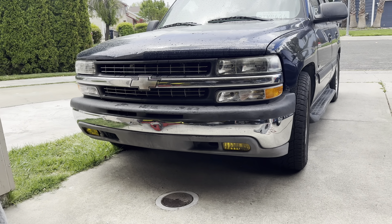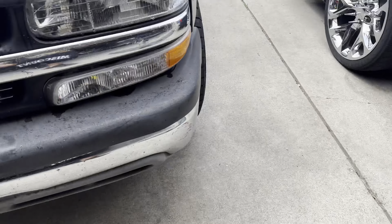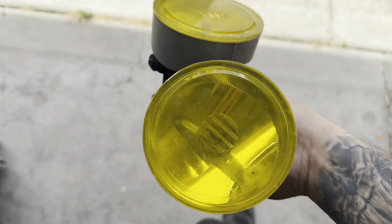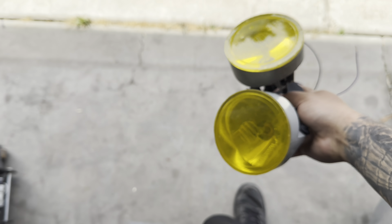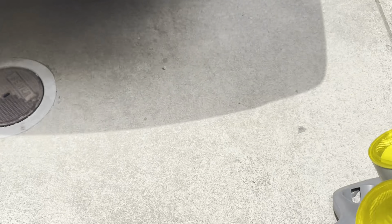It's just a regular stock valance with yellow fog lights. Here's the Z71 valance. I do have some yellow fog lights that I had to tint myself, because I looked everywhere on eBay and Amazon and they no longer sell yellow tinted Z71 fog lights. I ordered some tint and put about three layers on each one. They've got a little air bubbles — not the most perfect, but they're yellow, and that's what matters.